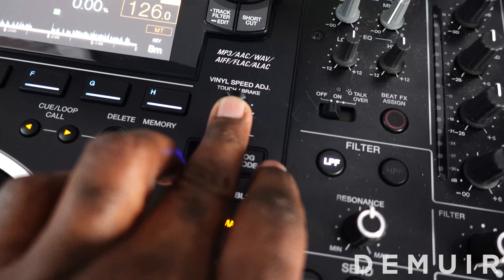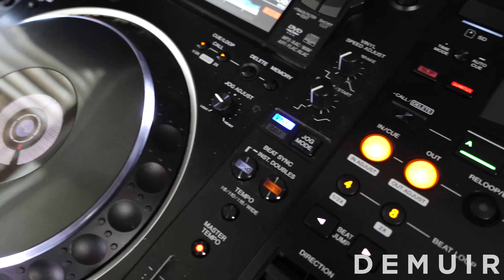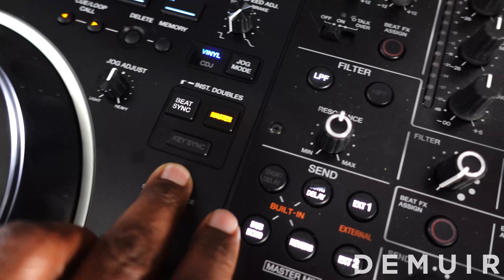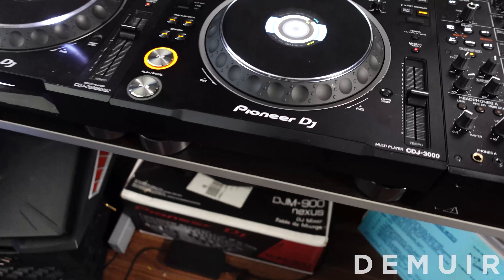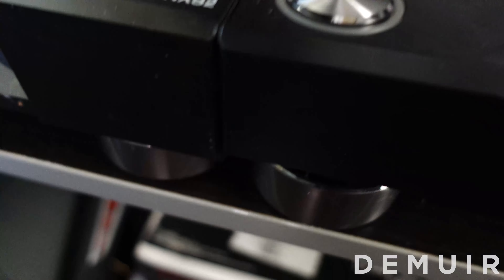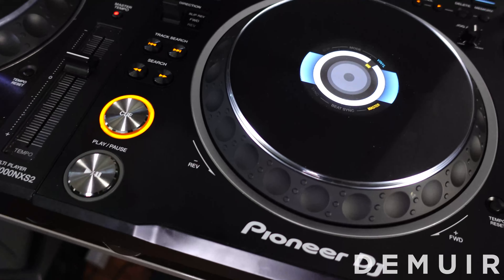The CDJ 3000 only has the vinyl speed adjust, whereas on the Nexus 2000 you have the speed adjust and the release start. I think Pioneer did away with the release start on the 3000, making room for the key sync button, which is an awesome feature software-wise. I'm going to demonstrate that in a bit, but aesthetically it's just about the same as the 2000 Nexus 2. Obviously the screen is quite different, and it's a little sleeker looking, a bit thinner as I mentioned earlier. Really a great piece of kit in terms of how it looks aesthetically.